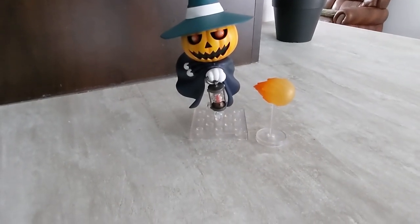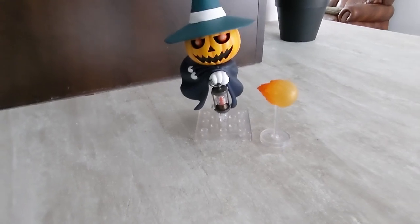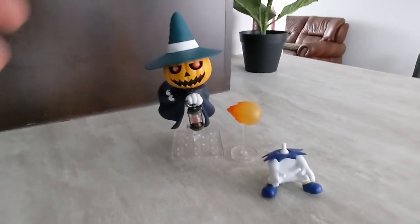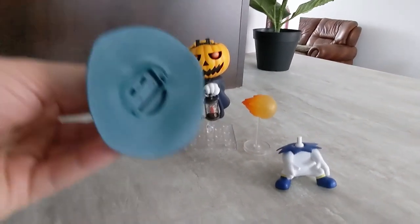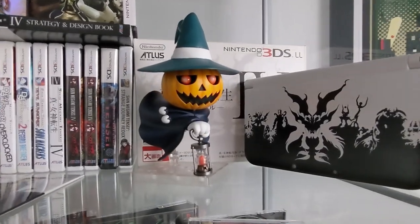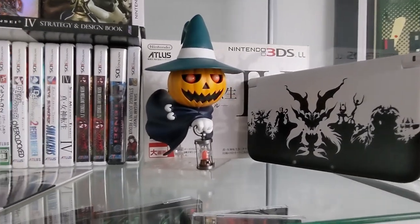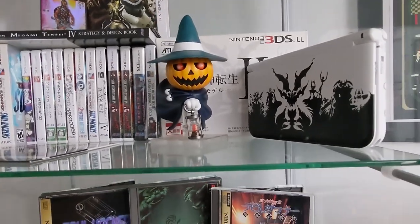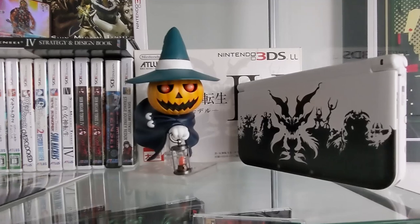Other than that, I don't have anything to say. It is a great figure. It looks great, and I will absolutely try to get more Nendoroid in the future, such as the Jack Frost one. I know that there's a Black Frost one coming in the near future and I have pre-ordered mine, so if you guys are interested in more reviews for figures, especially Sega and Megaton, you're at the right place. Subscribe, ring the little bell icon, and I have some interesting figures in the mail at the moment, so please look forward to them. Thank you all so much for watching. See you next time.